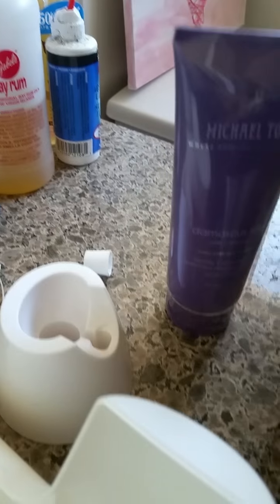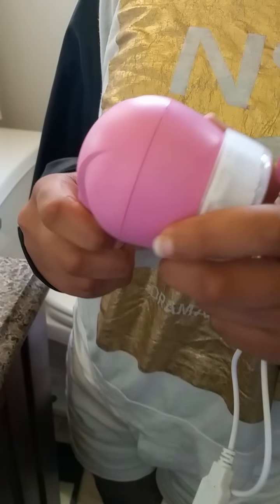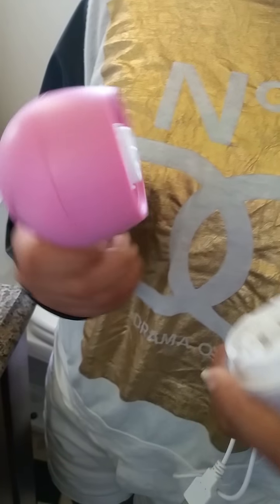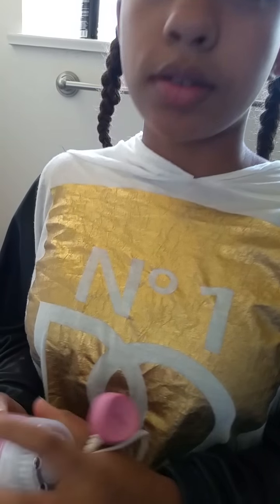It is also cordless, of course. So that's easy because then you don't get the cord in the way. And it is waterproof, so you've been washing your face in the shower. Yes, so that's been helping.